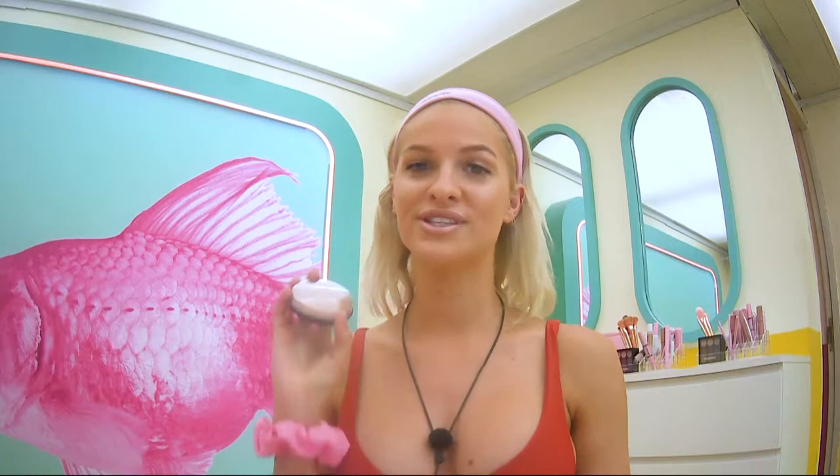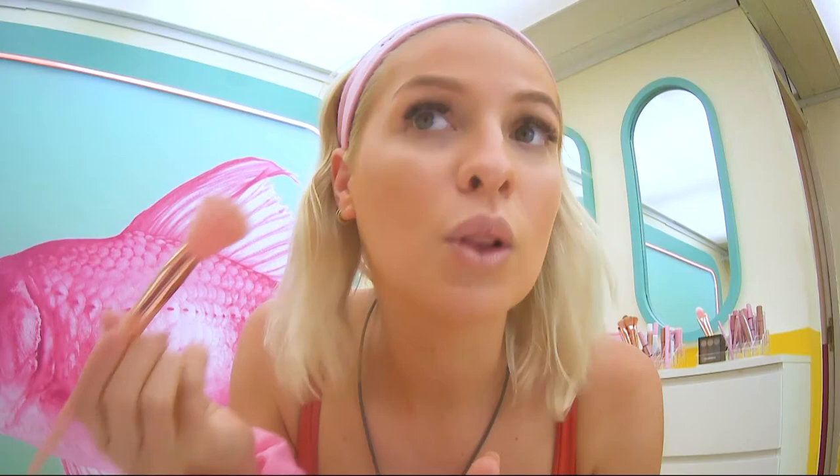And that is pretty much all I'm going to add. Of course, no summery look is complete without some bronzer. So I'm going to go in with the Natural Bronzer. This one's got a nice matte finish. I'm just going to apply this one kind of along my cheekbones to give me a bit more definition. If you feel like you haven't blended your bronzer enough, just keep blending out with your brush until you're happy with the consistency on your cheeks. And we're done.